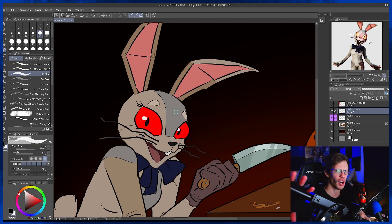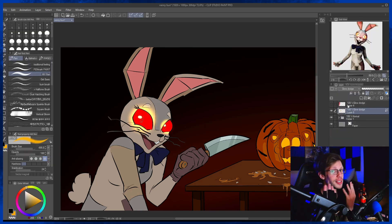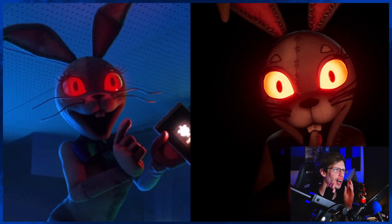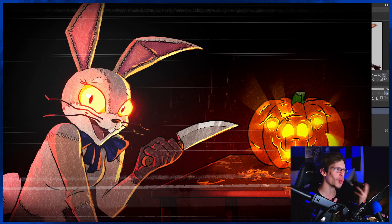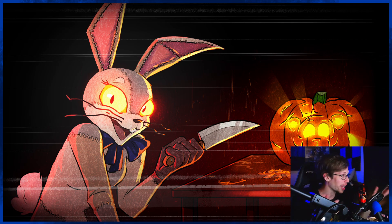I tend to be a fan of the red eyes that she has, but my sister pointed out that technically her eyes usually have that LED kind of yellow-red look, and I admit that does look pretty cool. So I compromised — there are two different versions of the picture, but this is the official one.